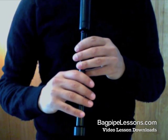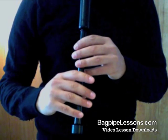If you feel your hands starting to tighten up, take a break. Relax your hands. Pause and come back.